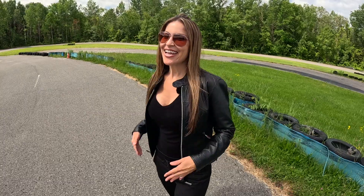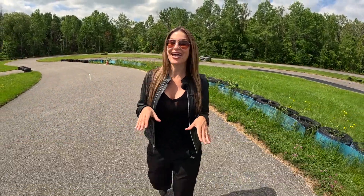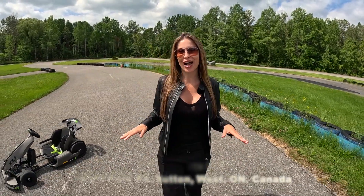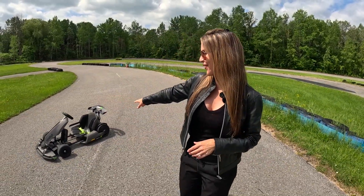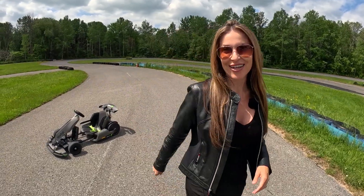Hey guys, I'm Juliana, your Automotive Woman, and this week I'm in Sutton, Ontario, Canada at 3S Go-Karts, my family's kart track, to test drive the all-new Ninebot Go-Kart Pro. So before I put this all-electric kart to the test, here are your fast facts.